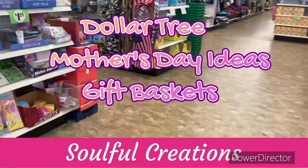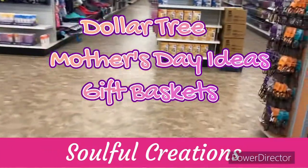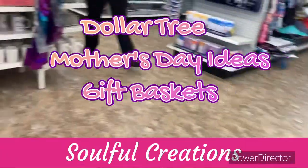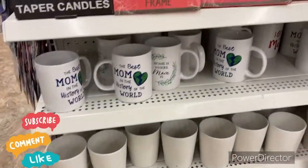Hey guys, welcome to Soulful Creations. I'm Priscilla. If you're new, please subscribe, like, comment, share, and hit that bell notification for my next video. I wanted to show you some more Mother's Day things.